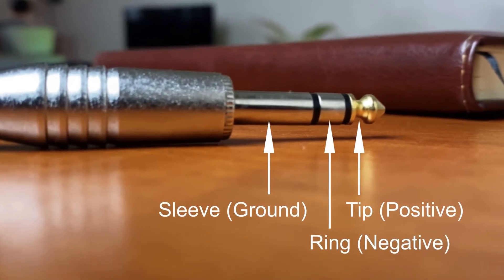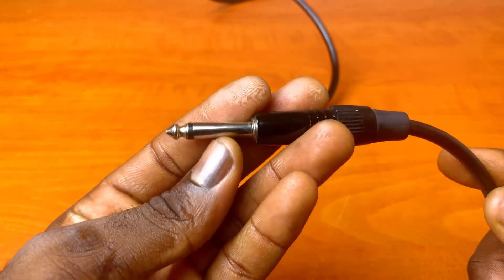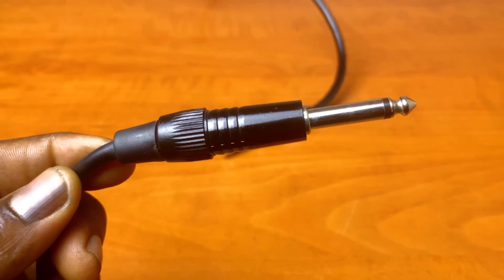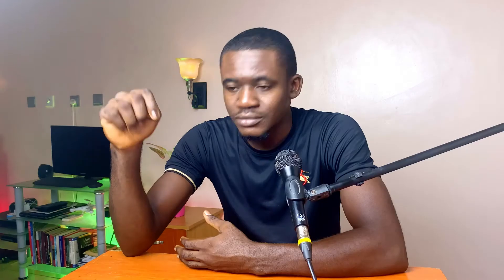The TRS cable should not be confused with a standard guitar cable like this one, which uses a TS jack plug. The TS cable, short for Tip and Sleeve, is used for unbalanced audio connections, as only one conductor transmits the audio signal.